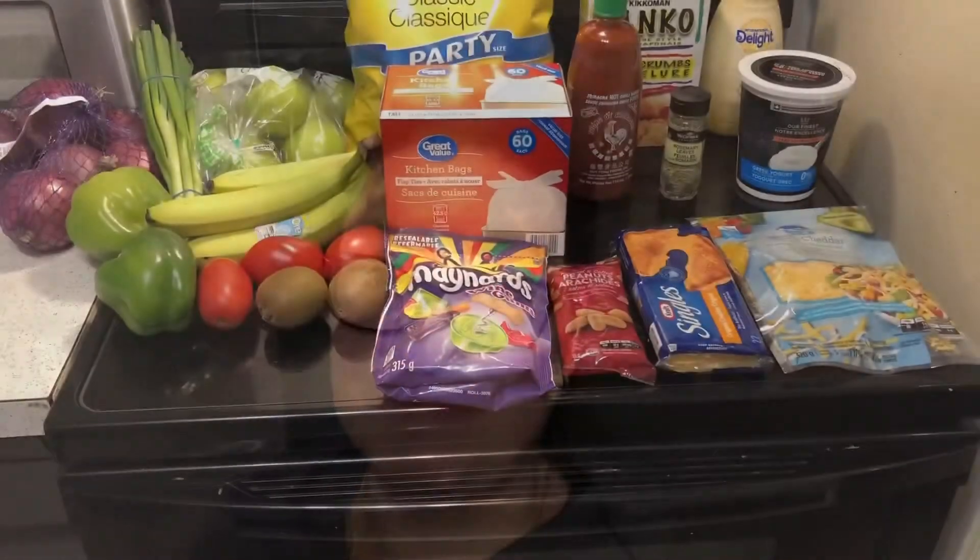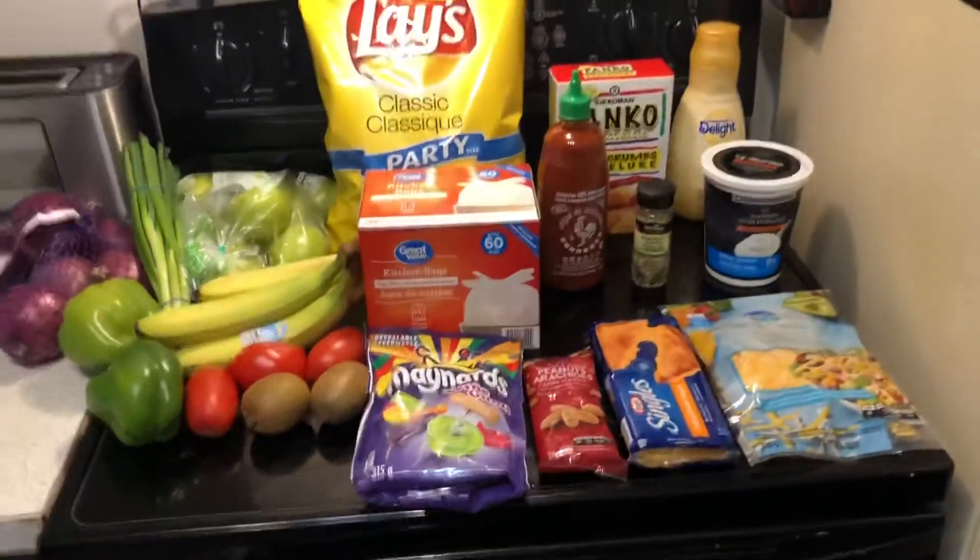Hi guys, welcome back to my channel. Today is Meal Plan Monday, where I go through my fridge, freezers, and pantry to see what I have, and then put in a grocery pickup. This week I actually didn't need very much because I still have quite a bit left in the house, so I'll show you what I have planned for the week and then show you my grocery pickup.